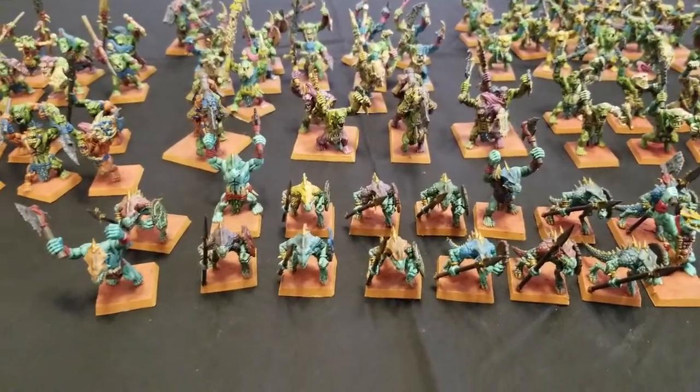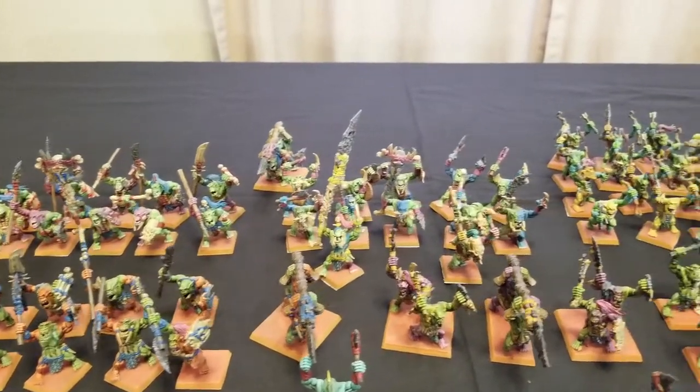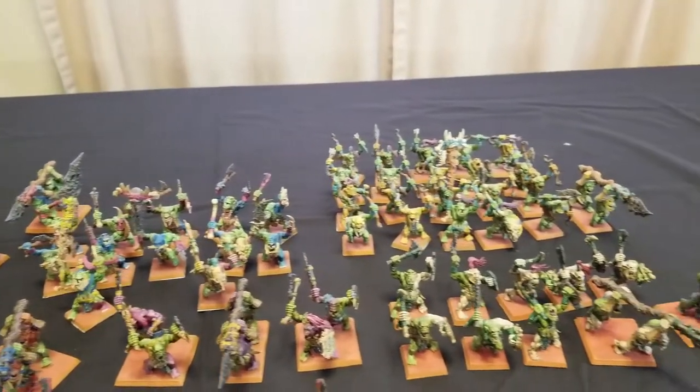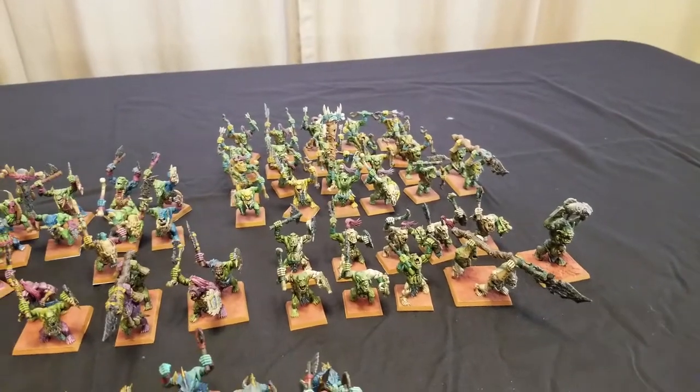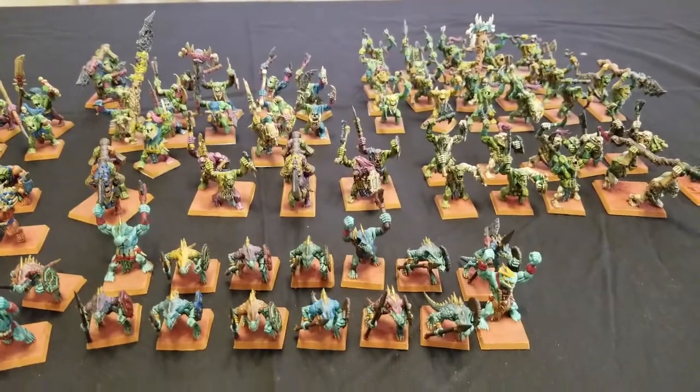The reason why is because I had all these spare Bonesplitter miniatures that were just kind of collecting dust. I've finally painted the last of my Bonesplitters, I've also added some Saurus Warriors, and then I'm going to paint up some Skinks next, as well as some Goblins for my Skinks, and then I'll have my 3,000-point army.